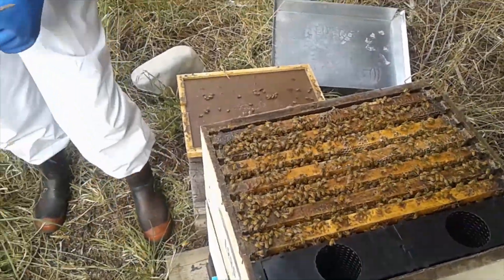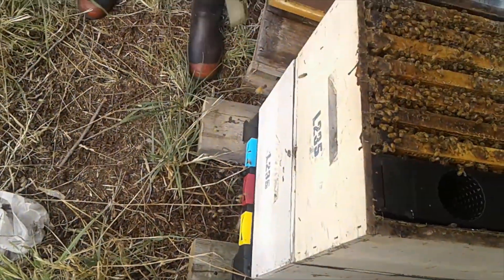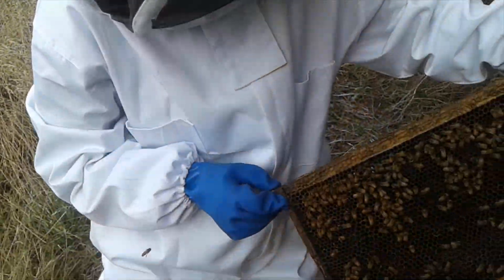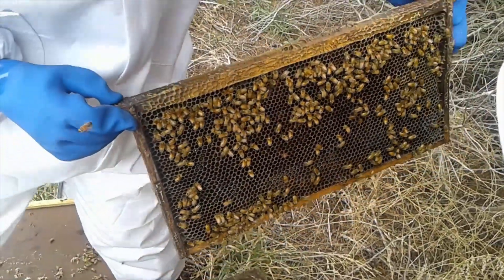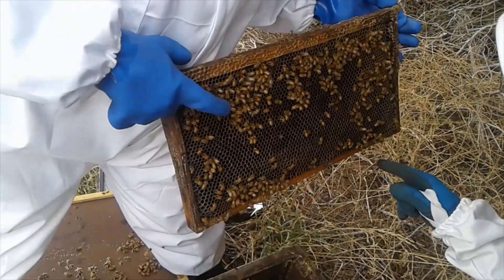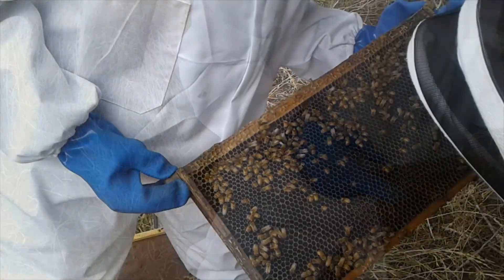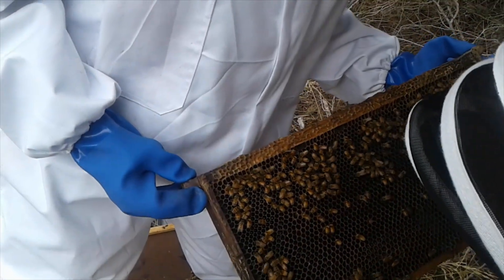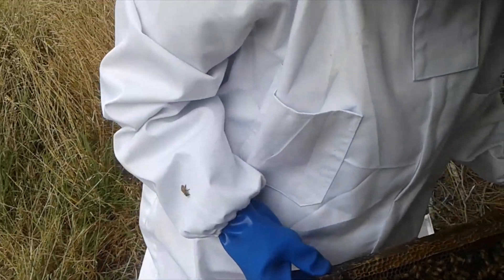When we're testing for the varroa mite, we want to go for the ones in the brood cells, apparently, which are down the bottom here. Look at all the nectar - see the shiny stuff, Olivia? The shiny bits, like up here, they're shining. That's nectar. See them all sticking their heads down and bums up - they're storing nectar. There aren't any larvae in this top one because the queen isn't up here.